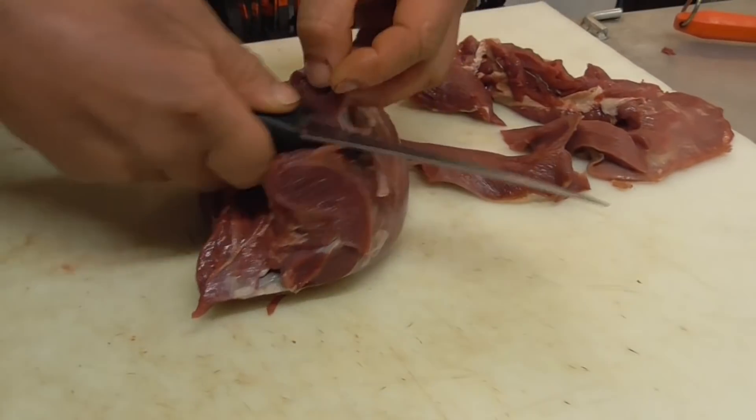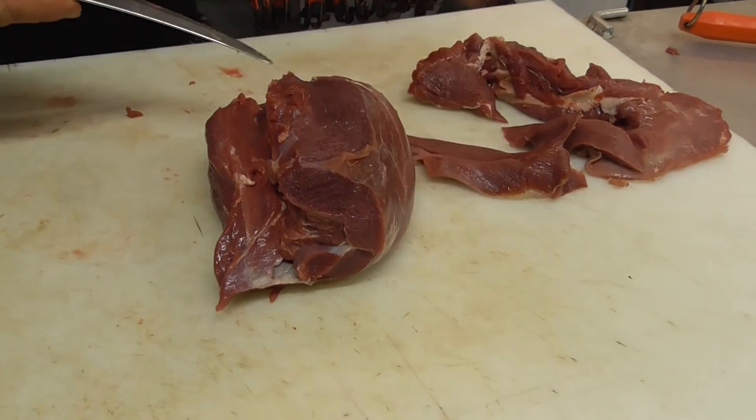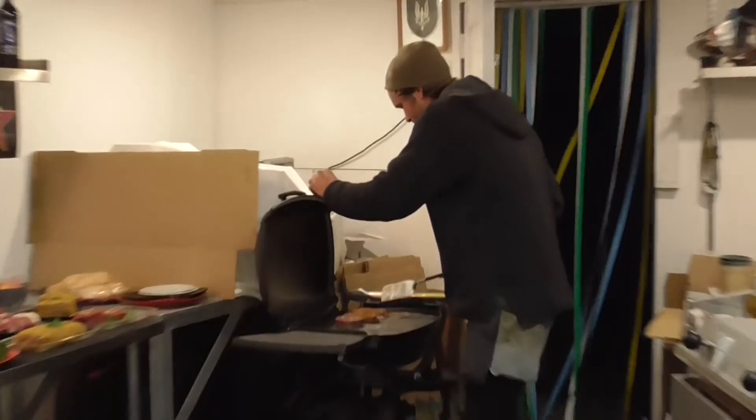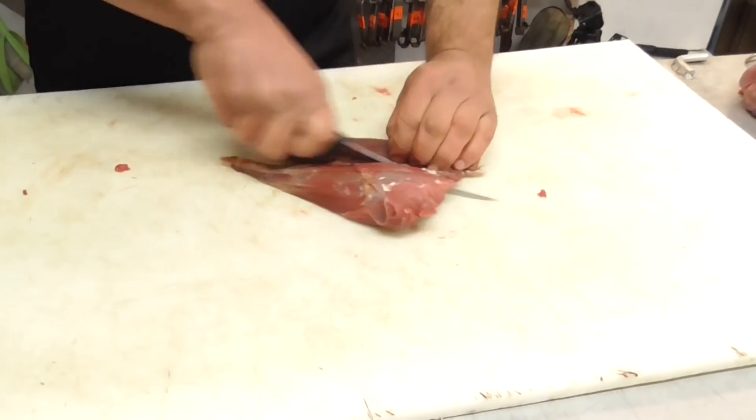Getting rid of silver skin is always good. Shanks go into the trim.